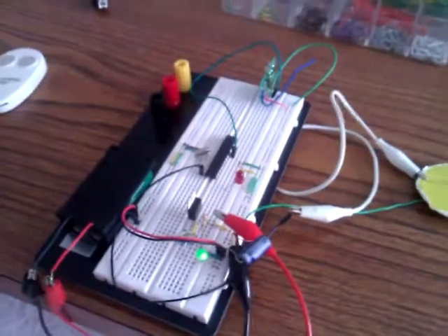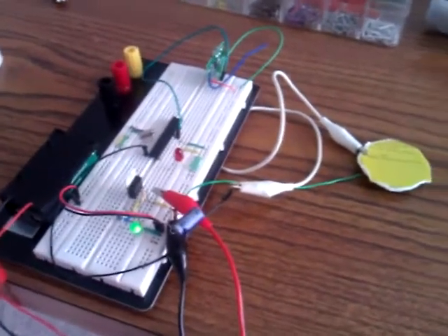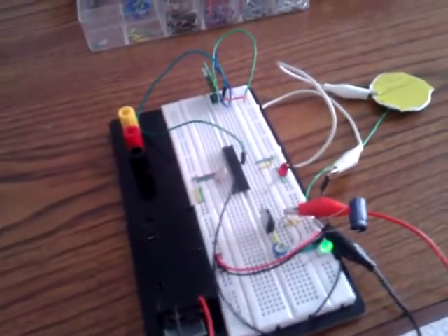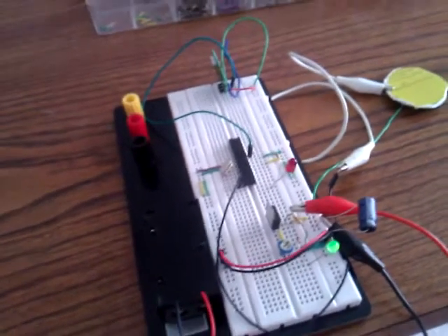I'm about to demonstrate this little circuit that I built using repurposed parts. I wanted to build myself a radio transmitter and receiver that would be detected by an Atmel microcontroller and then play a tune.